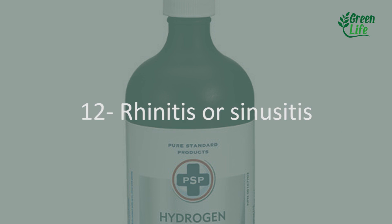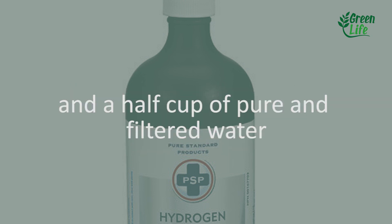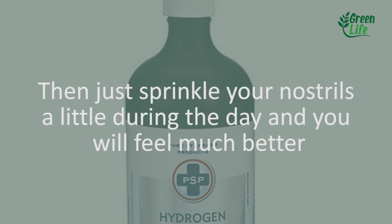12. Rhinitis or sinusitis. Make a homemade nasal spray by combining a tablespoon of hydrogen peroxide and a half cup of pure filtered water. Then just sprinkle into the nostrils a little during the day and you will feel much better.